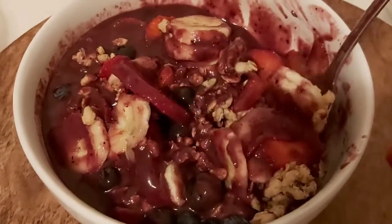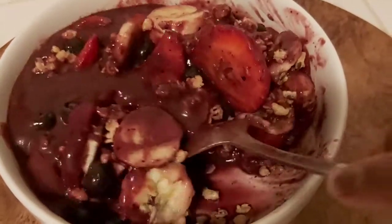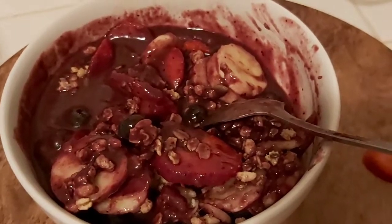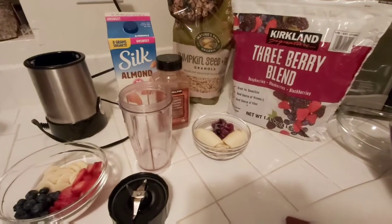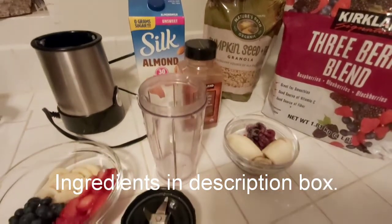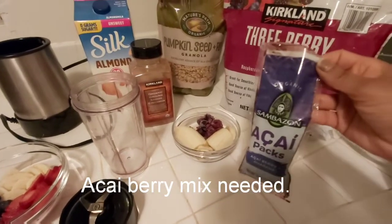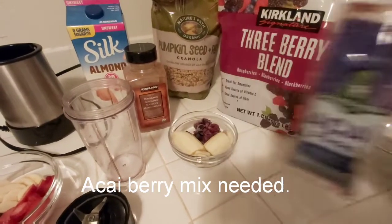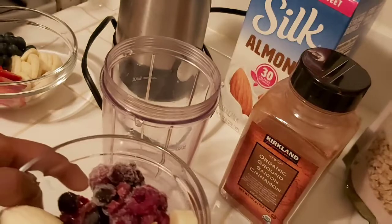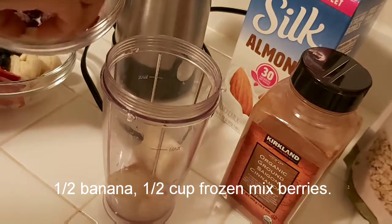Hello friends, welcome back to my channel. As you can see, we'll be making an açaí bowl today. All the ingredients will be listed in the description box, so if you guys have any questions let me know. We will start off with adding bananas and berries into the blender.